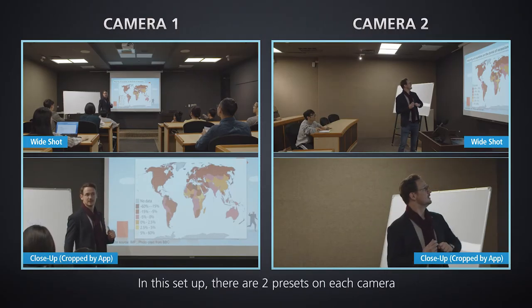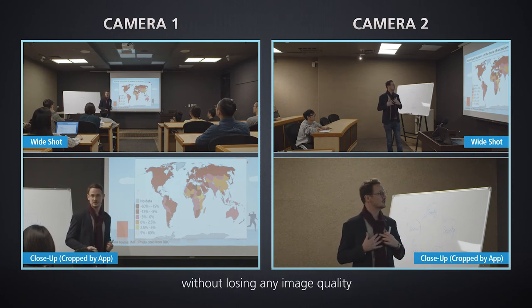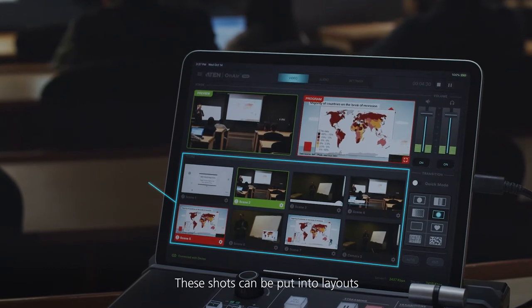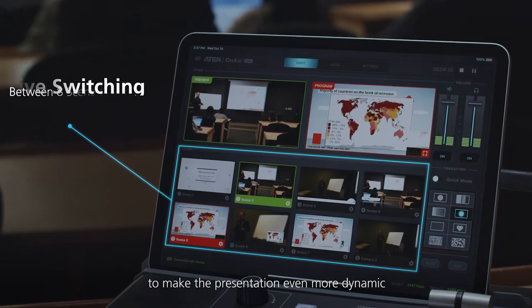In this setup, there are two presets on each camera. We'll use the crop function to create a close-up without losing any image quality. These shots can be put into layouts and switched between like a four-camera setup to make the presentation even more dynamic.